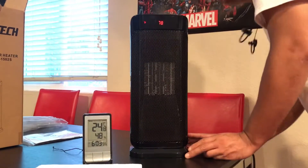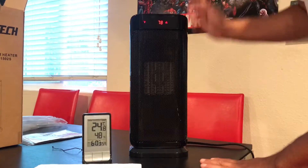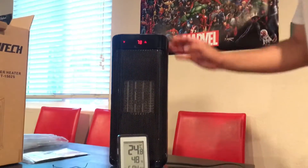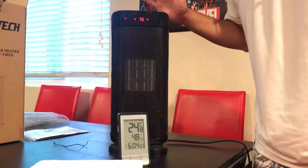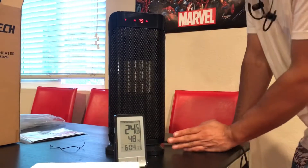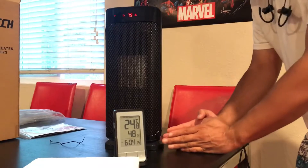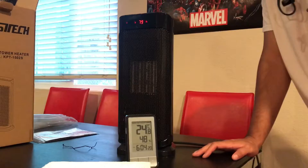Looks like I'll need that owner's manual after all. Power on — I can hear it, it's a very faint humming. Oscillation — let's see how far it goes. About 25 degrees, something like that.